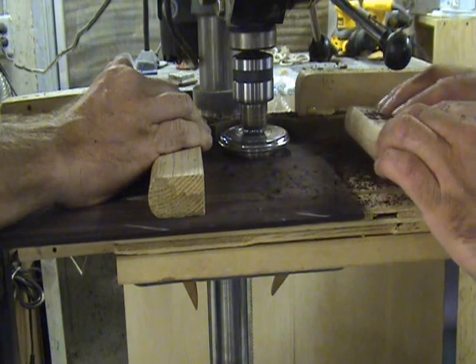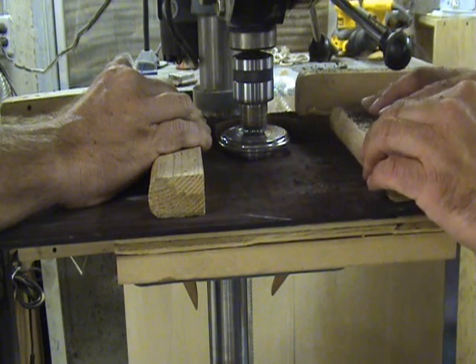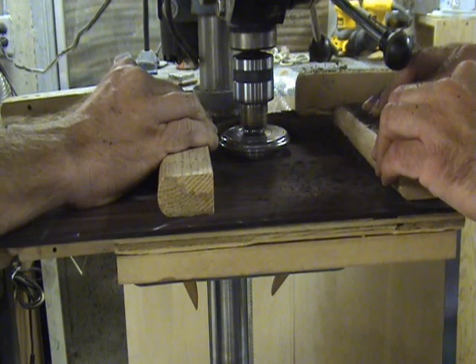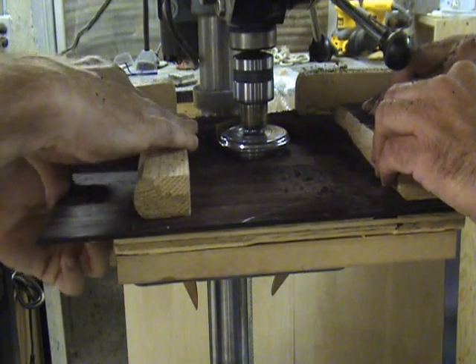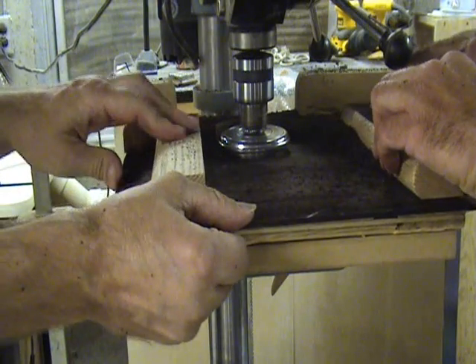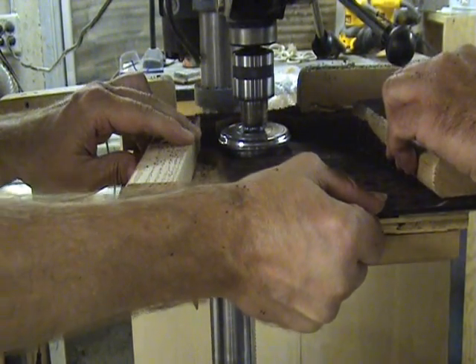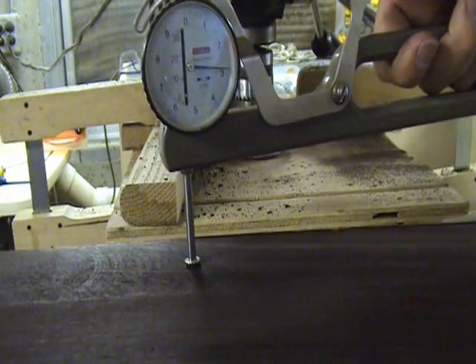Notice as I feed the lumber into the safety planer I am holding it down with a block of wood. This makes sure that I stay flush to the table. Also notice that I have a partner that is doing the same thing on the outfeed side. Although it is possible to do this operation by yourself, an extra set of hands sure is nice.